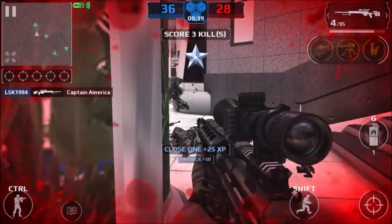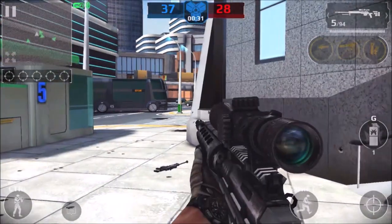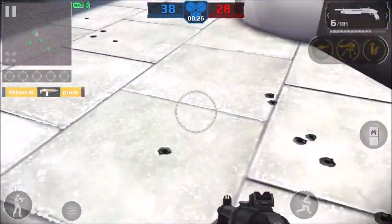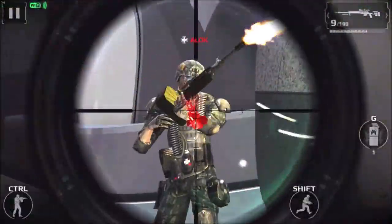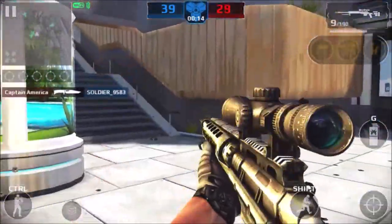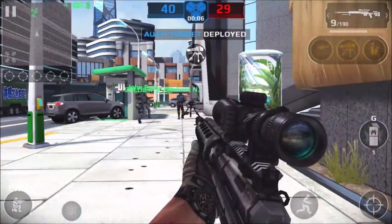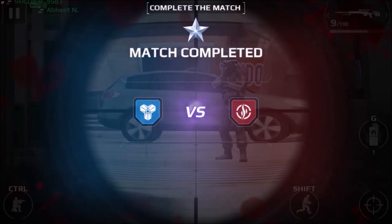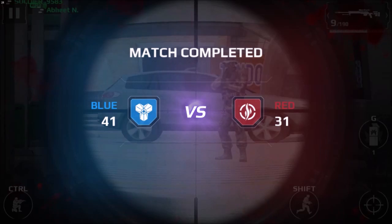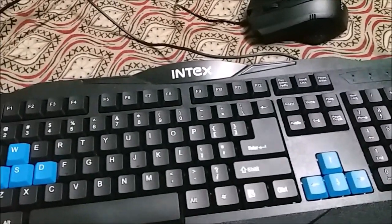Comparing it to the Logitech MK200 keyboard and mouse I have back home, these don't hold a candle to it — the Logitech is way better. The mouse has decent ergonomics and fits snug in hand, but since it's a little edgy, long-term use might hurt your hand a bit. There's a part where 'Index' is written that was kind of poking into my palm, which was annoying. But overall when you hold it, it feels nice. For 200 rupees it's okay.